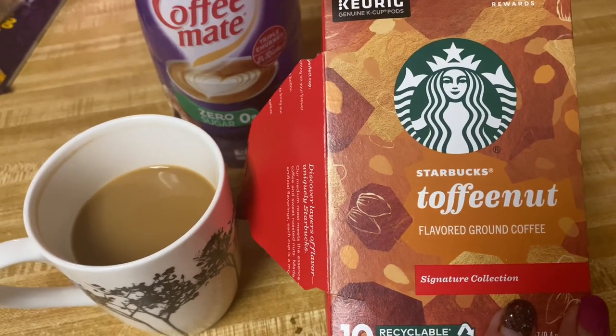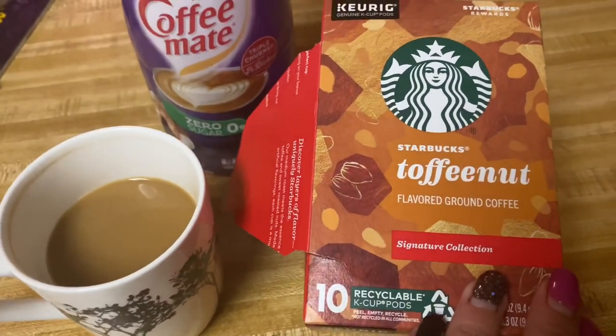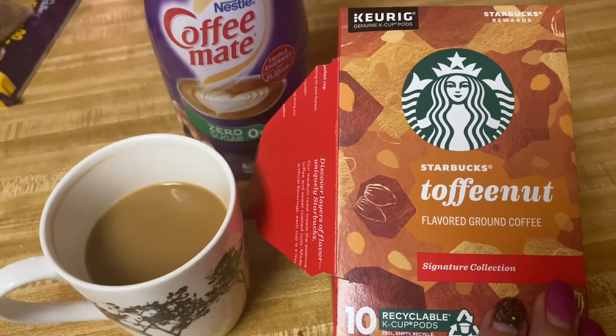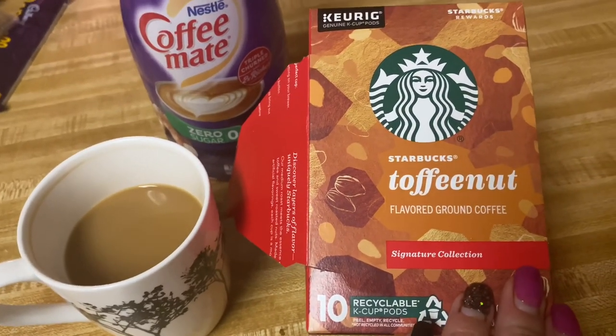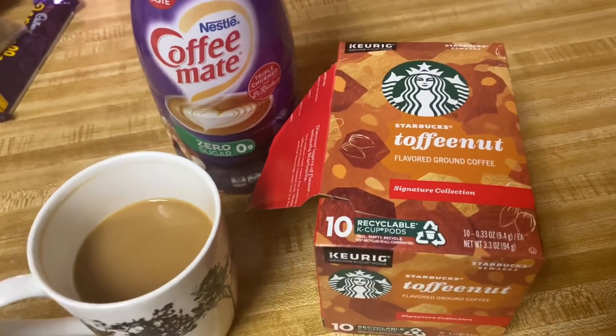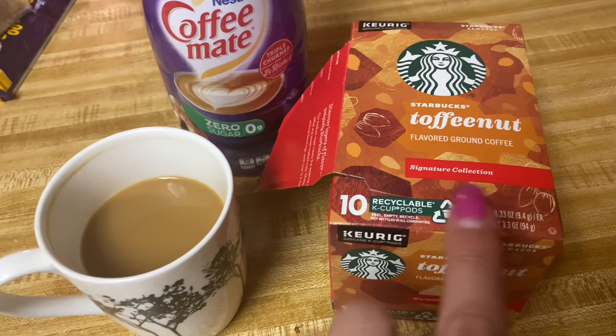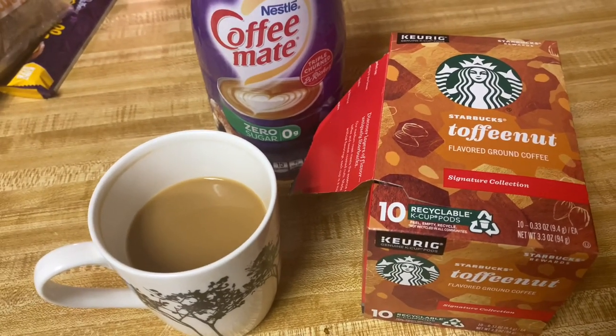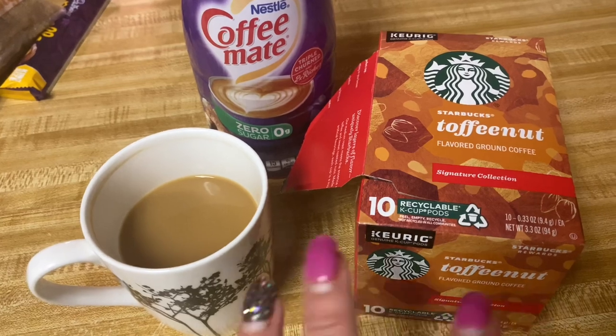If you like the Toasted Graham one from Starbucks — I keep calling it Graham Cracker, but it's not that — this one is a lot similar to that one. But the Toasted Graham has more of a chocolate-era taste, while this one doesn't have the chocolate. It's got that same smooth, kind of fall flavor.